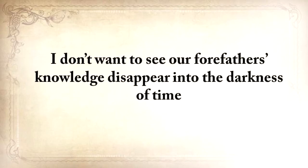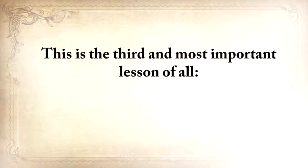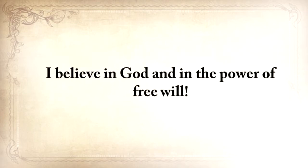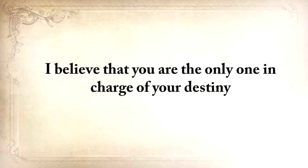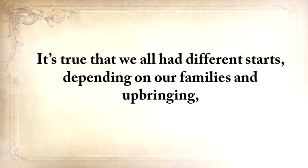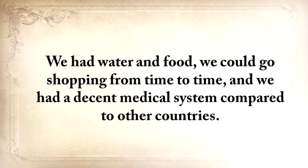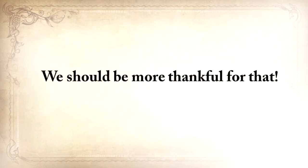I don't want to see our forefathers' knowledge disappear into the darkness of time. And if you care about your family and what America stands for, then neither should you. This is the third and most important lesson of all: it's always up to you. I believe in God and in the power of free will, and I believe that you are the only one in charge of your destiny, and that you're constantly making decisions that shape the rest of your life. For most of us here in the United States, we at least had decent beginnings — water and food, shopping, and a decent medical system compared to other countries. We should be more thankful for that.